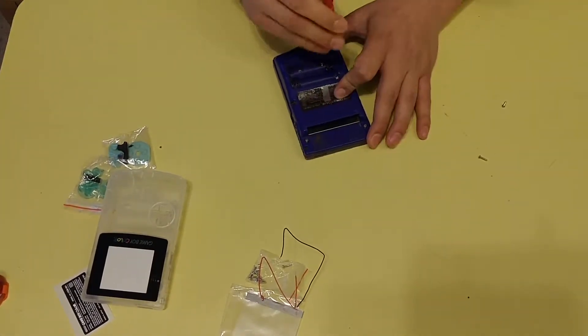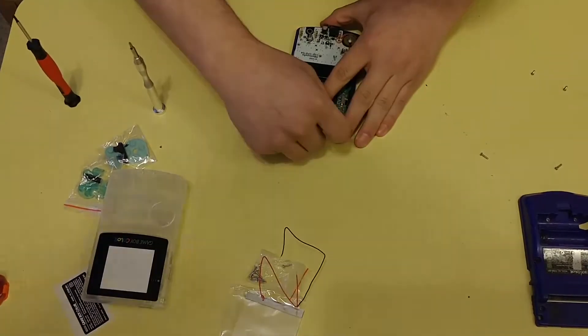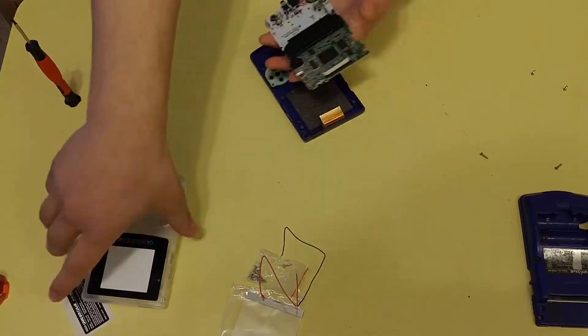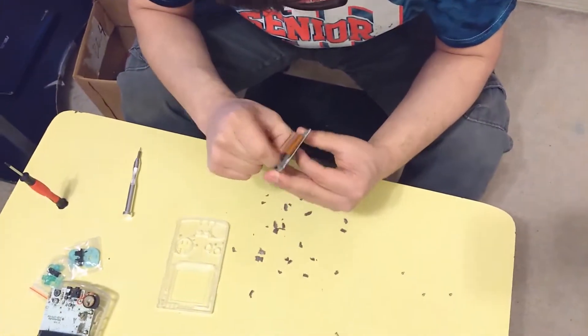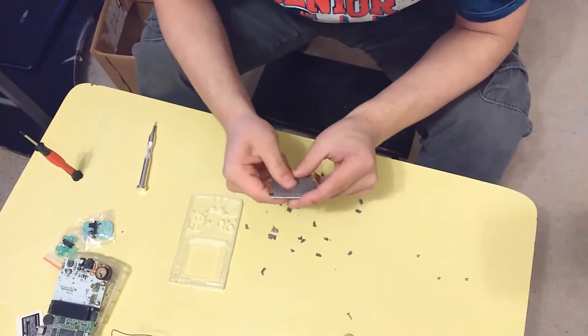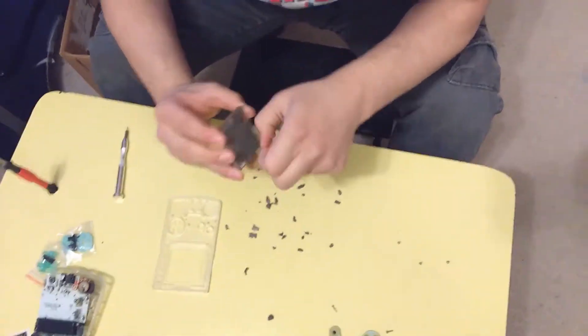Replacing the shell was easy enough — undo a few screws, open it up, pull out the motherboard, then put it in the new one. The frontlight going in wasn't too bad, but you did have to rip off the foam padding that was on the back of the LCD display, which was glued down and took me a while to do.